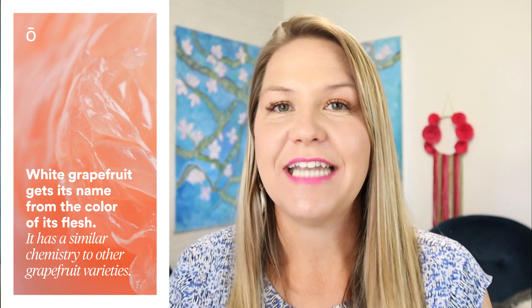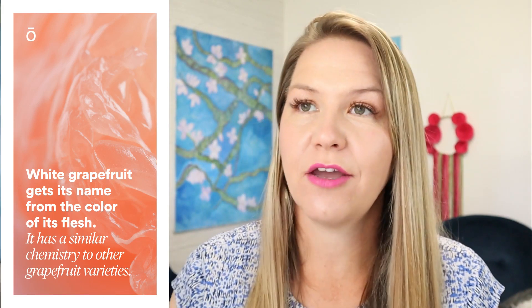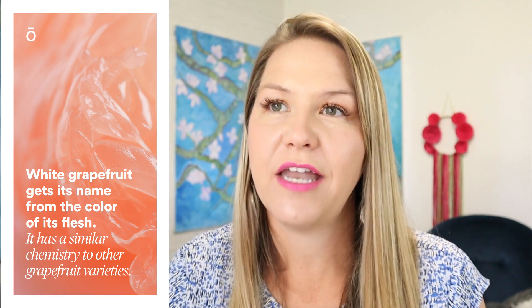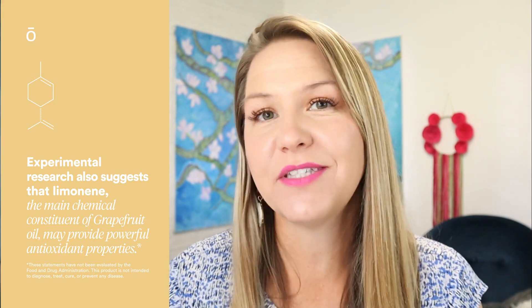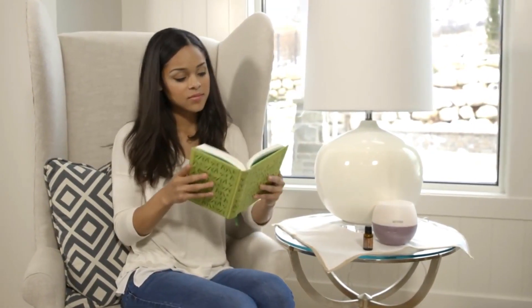White grapefruit essential oil actually gets its name from the color of the rind — white grapefruit has a lighter rind than pink grapefruit. White and pink grapefruit share very similar chemistries; the main difference is that pink grapefruit tends to have a slightly sweeter scent and taste, while white grapefruit tends to be a little more bitter. Grapefruit essential oil is high in limonene, which means it is cleansing and uplifting — drop it in a diffuser to bring the energy and brightness of the room up.